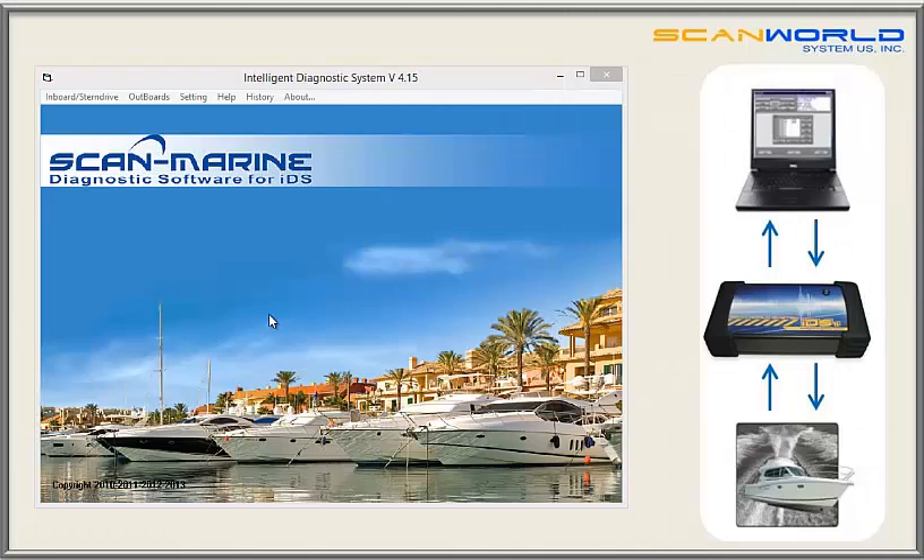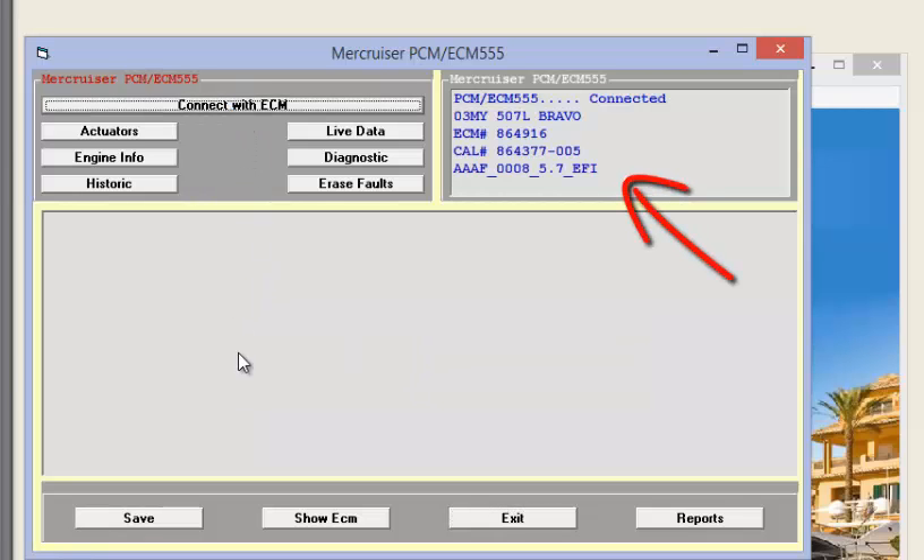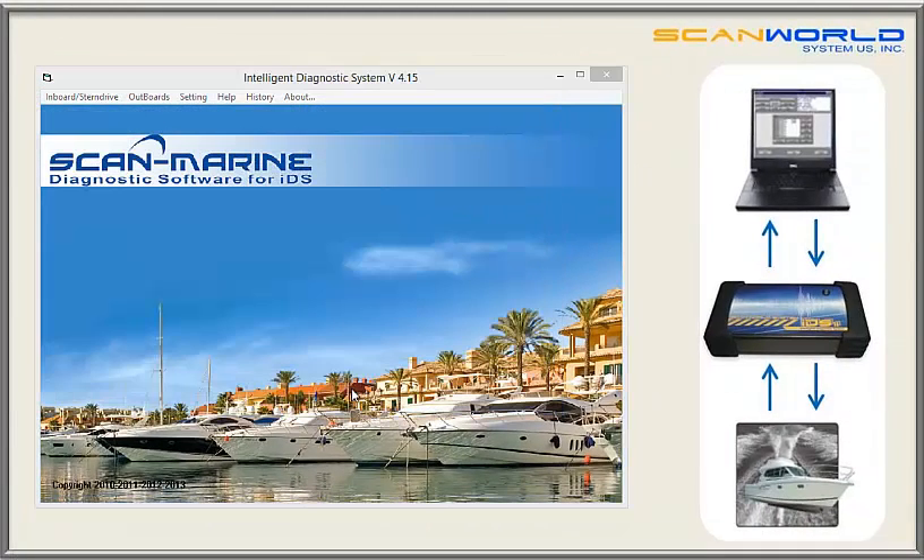Let's close the Yamaha software and show how the software works on one more brand — a quick overview since the use is very similar for all brands and models. Let's go to MerCruiser. You can see the software works the same way: first connect to the ECM, view the data in the window, then access the different options available, just like Yamaha — Actuators, Engine Info, Historic Data, Live Data, and Diagnostic. This was a brief demonstration of our software Scan Marine; handling with other brands is very similar depending on what information the manufacturer stores in the boat.